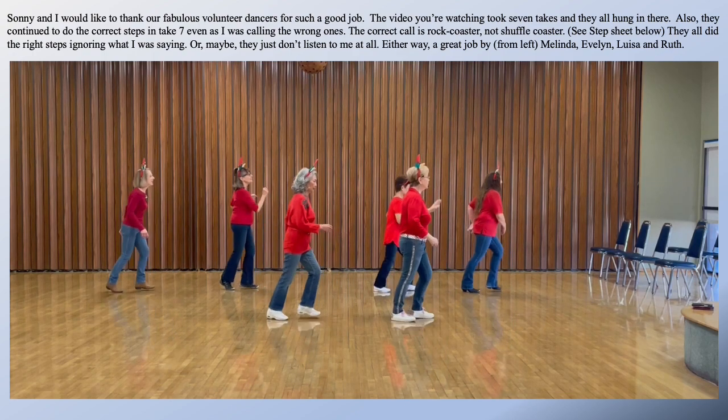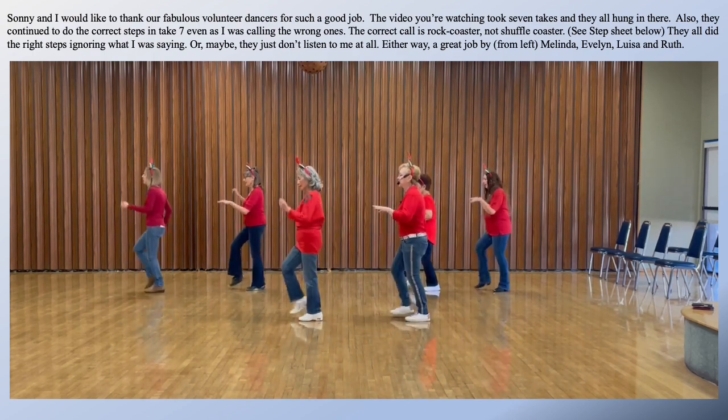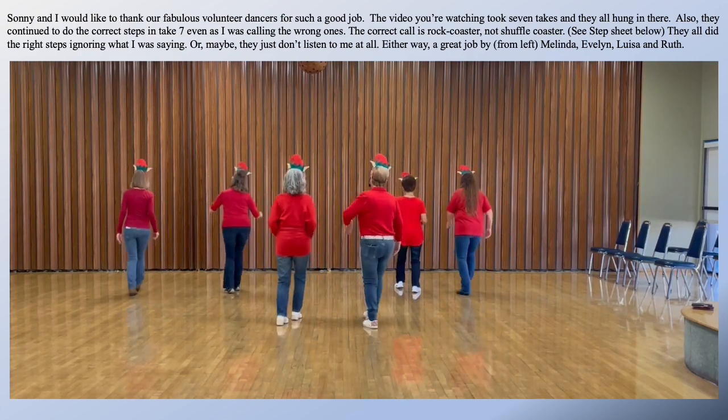Lucky chair. Shuffle ass turn. Shuffle closer. Toes. What fun it is to ride in a one-horse open sleigh. Shuffle.